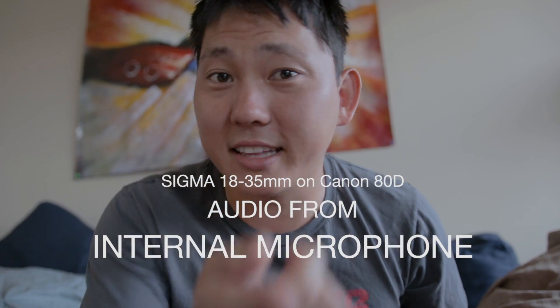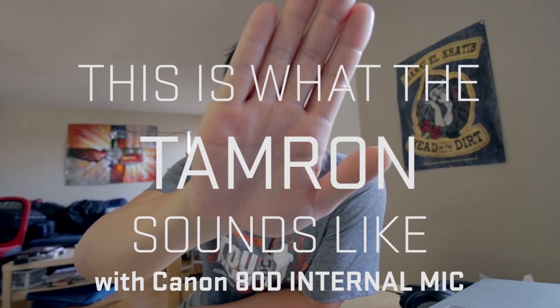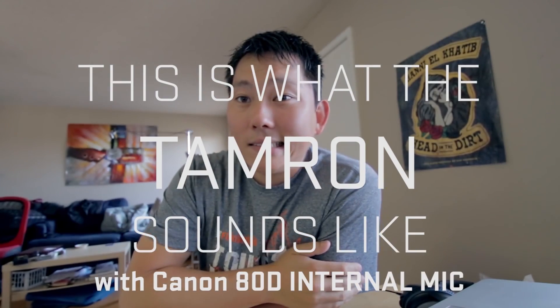It's really not bad compared to like the Tamron I reviewed not too long ago. It's not as quiet as most of the Canon lenses I've worked with, but it's still not bad enough to where it really bothers me.